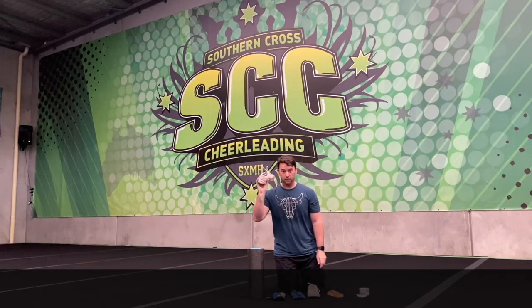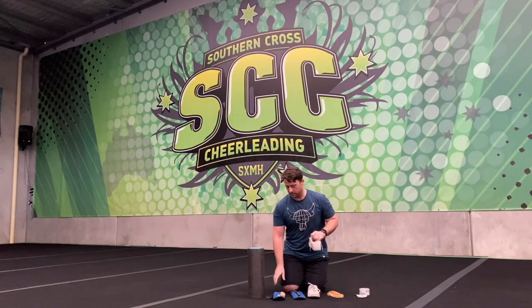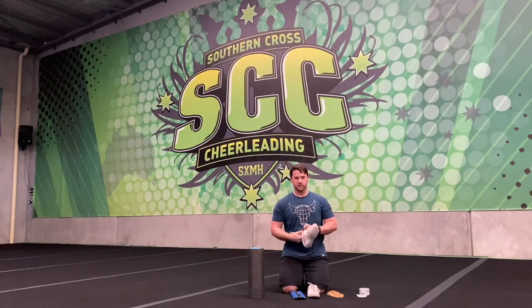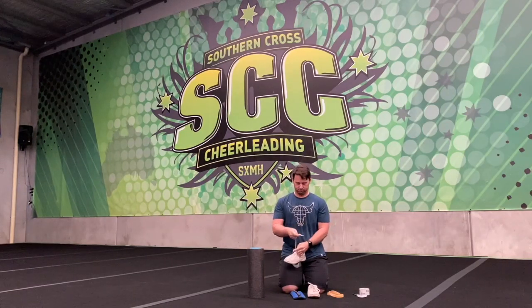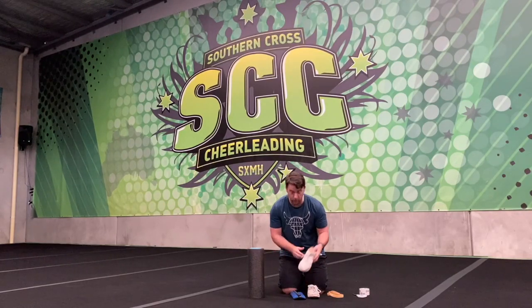Step one: grab a shoe. Make sure the shoelace is undone — loosen the laces. Sounds like common sense, but trust me, the first time I did it I didn't do that. Grab your weight, shove it in the shoe. This is why it's important that it's not a new shoe or your favourite pair of shoes, because you're going to stretch them out a little bit. Once you get them in there, zip her up and do your shoelace up.